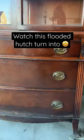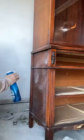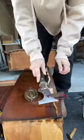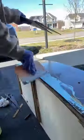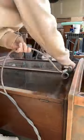I bought this Drexel hutch for $30 and it looked like it was in a flood at some point, but it had so much potential. I started by giving it a good deep clean and removed all that water damage before repairing it with some Bondo. After it dried, I sanded it smooth with 120 grit sandpaper before scuff sanding the entire outside of the hutch.